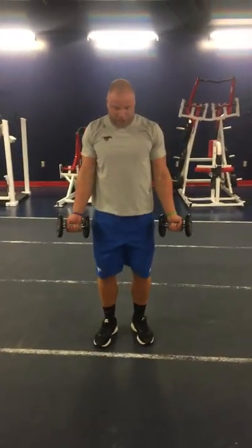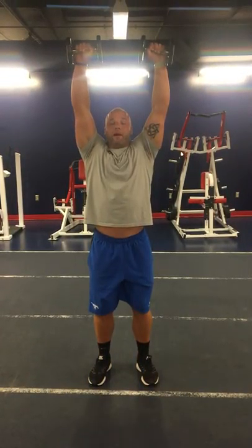My next movement is a curl press. My dumbbells are outside my body, I'm just curling up nice and controlled, and I'm pressing out over my head. My biceps are by my ear.